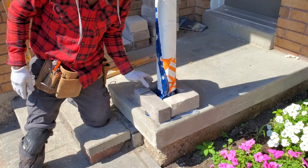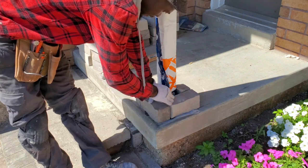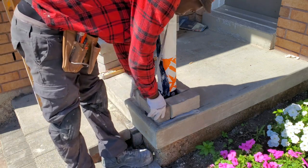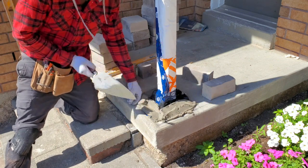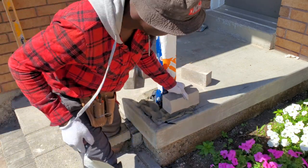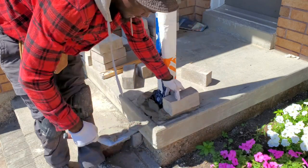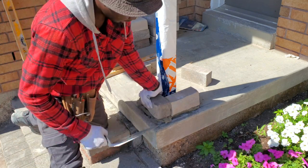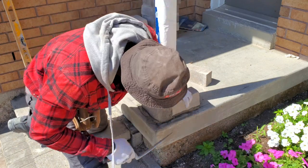I put a few stones around — this is basically how my column is going to look. It doesn't matter what size column you want. We're going to lay a few courses, then run a line and square off the column, so we'll remove these test pieces and start the first course, which is probably the most important one. Make sure it's 100% level all the way around. We're looking for a half-inch to three-quarter-inch joint space.